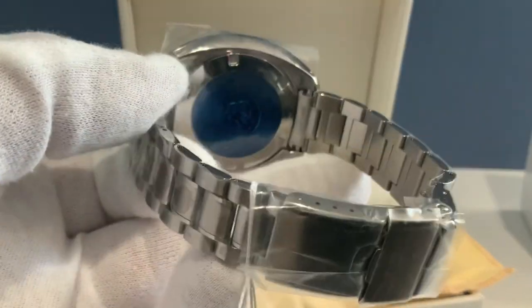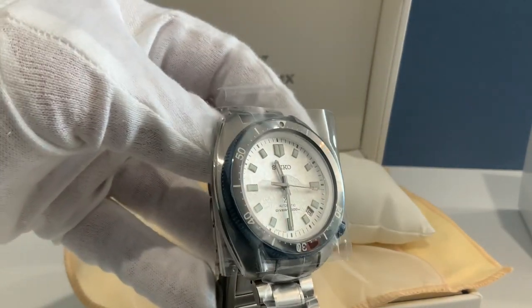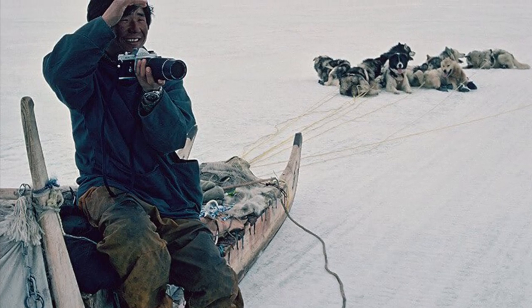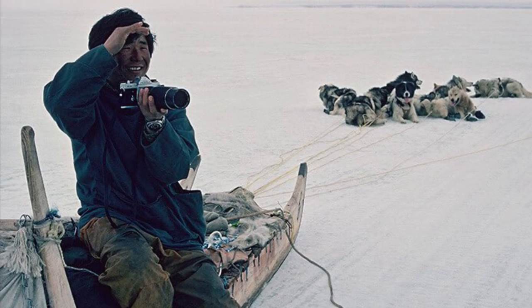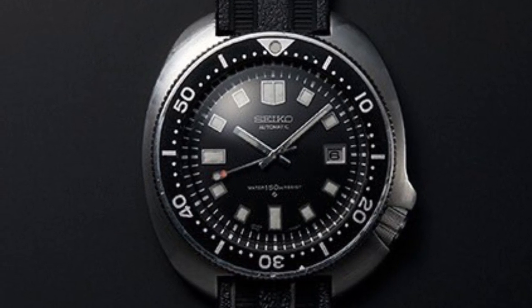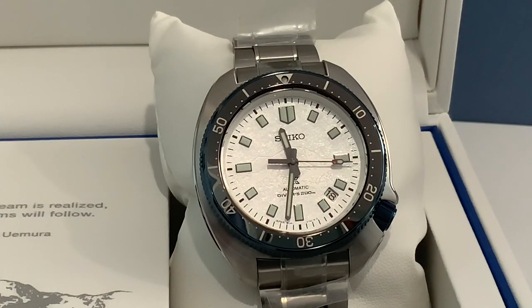It's got the safety clasp and the usual tsunami case back that comes with the dive watch. Now, who is Naomi Uemura? This is the man the whole watch honors. We had a couple of Uemura editions come out last year — this is the first one with a mountain peak on it. It's really nice that Seiko is honoring this man; he's Japanese, he's part of their culture. Here is the watch he wore on his trips to the mountain peaks. It's a dive watch, but dive watches are sturdier, which is why he wore it on his way up to the summit.